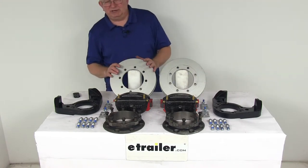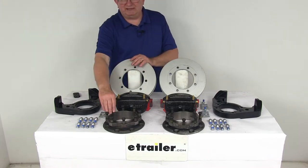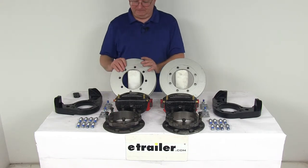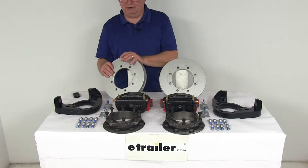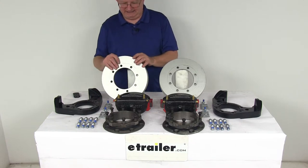The rotors are a slip-on cast iron over-the-hub rotor. They'll fit over your idler hubs and are held in place by the included bolts. The rotor spacers are included to ensure proper positioning. The rotors feature a vented design, as you can see here, which prevents heat-related damage and effectively dissipates heat.